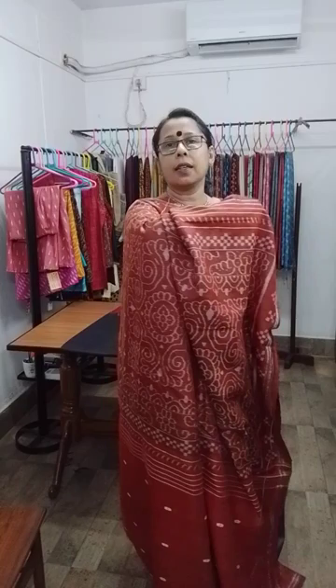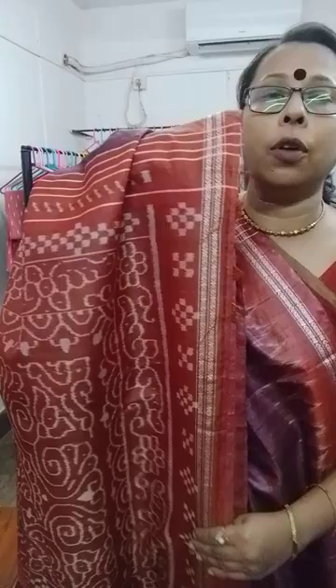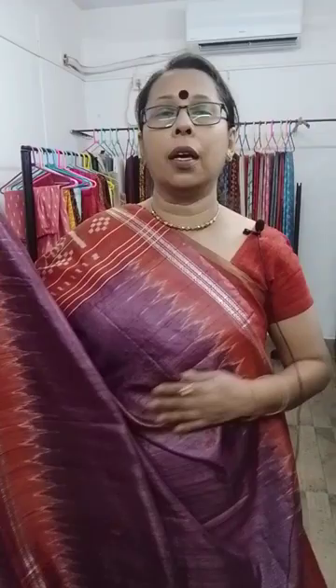The pallu is like this — Orissa weave sarees. You can understand the quality from the weaving itself. This is the border of the pallu and this is the border of the body — both sides have this type of border. The blouse piece is like this. ₹8,800. Maroon with rust.